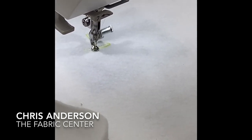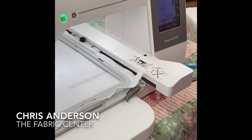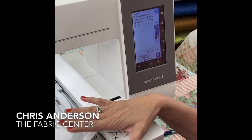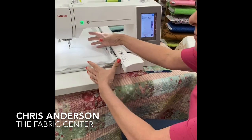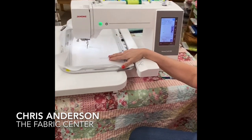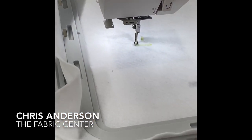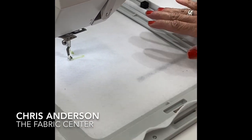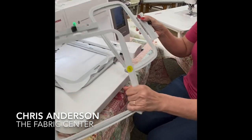I can also regulate the speed, because just like our car can always go 80 miles an hour but it's not always appropriate, I can slow that down so that it's appropriate for the thickness or weight of my project. The machine also has a very simple needle threader and lots of room to incorporate the big hoop and all the other hoops that come with it, so you have a nice variety in hoop sizes.